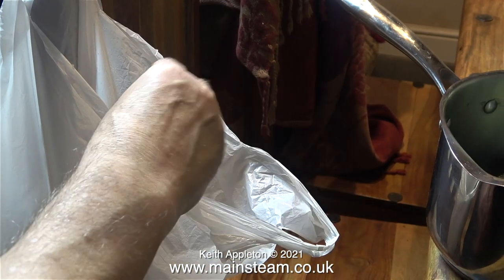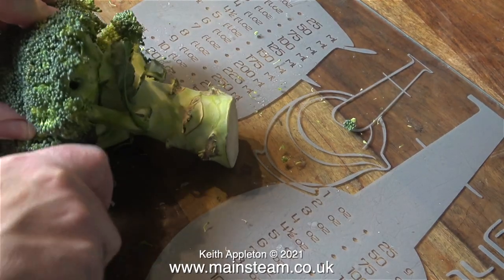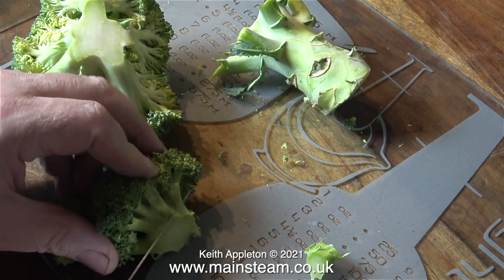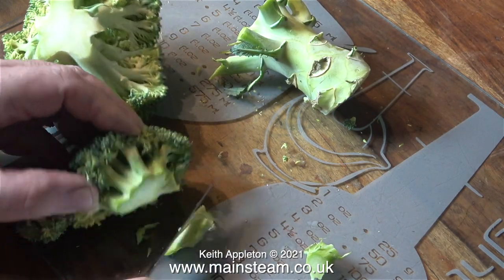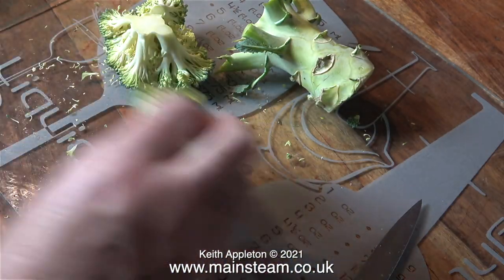Here's a shot of the carrier bag that I dumped the rubbish in. In the pan now I just have one piece of broccoli — time to dismember the second one. When I was a schoolboy I wanted to be a doctor or a surgeon, and all these years later I still enjoy cutting things up.